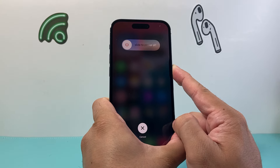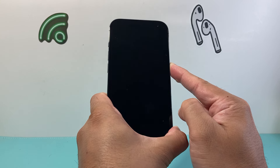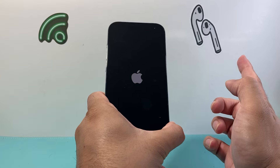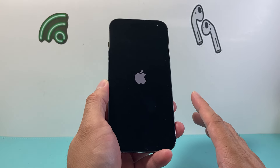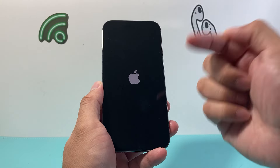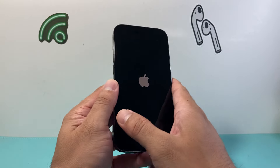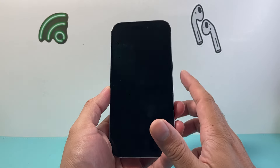It's going to say 'slide to power off,' but do not touch that. Simply wait for the phone to go completely black, and once you see the Apple logo appear, you'll let go of that side button — and this is going to restart your iPhone 14. If it didn't work the first time, you can try again as many times as you need to. Keep in mind, you need to quickly press and release volume up, followed by quickly pressing and releasing volume down, before holding the big side button.